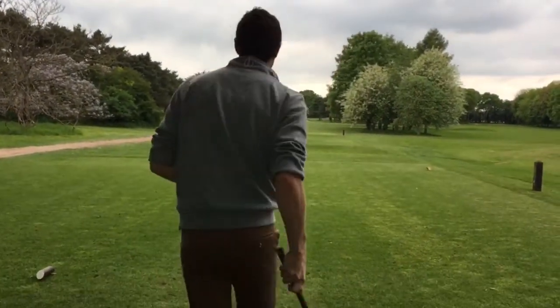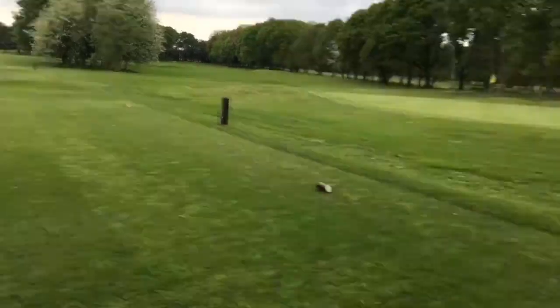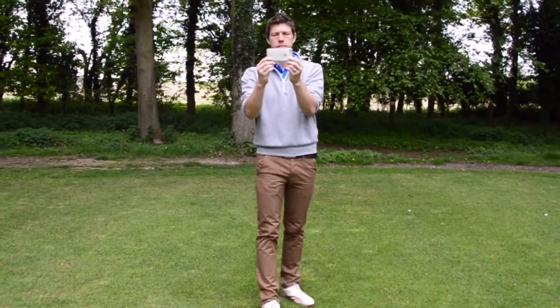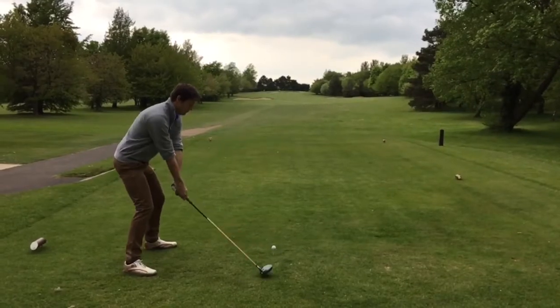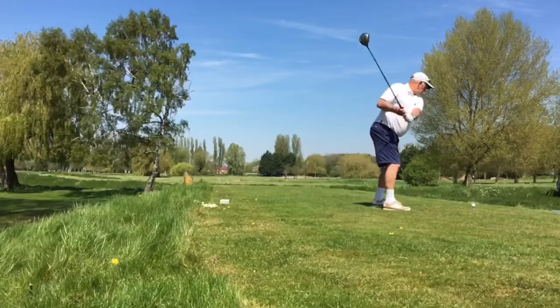I'm Simon from Barrett's Nedmans and this is my big whack. Is that a catfish? OK, I'm ready for you now. We want to see those drivers. We want to see those swings. So don't delay and send us your big whack today.